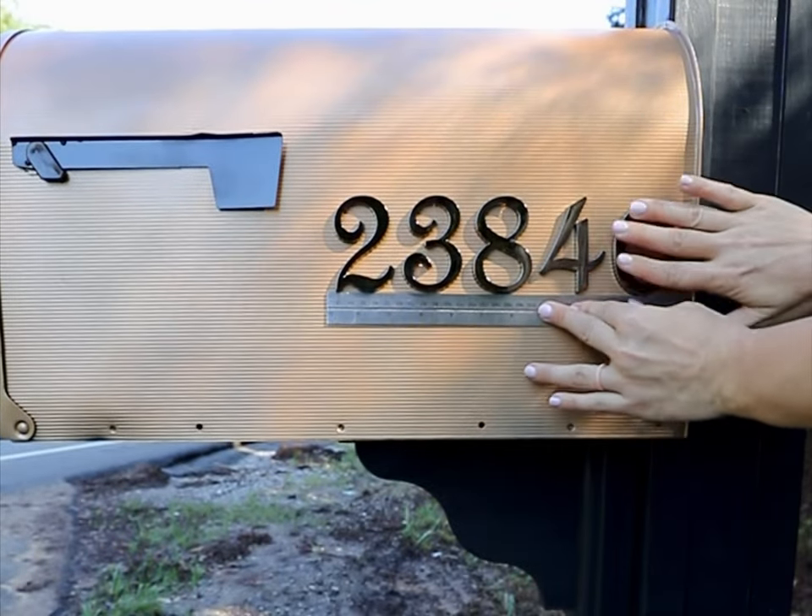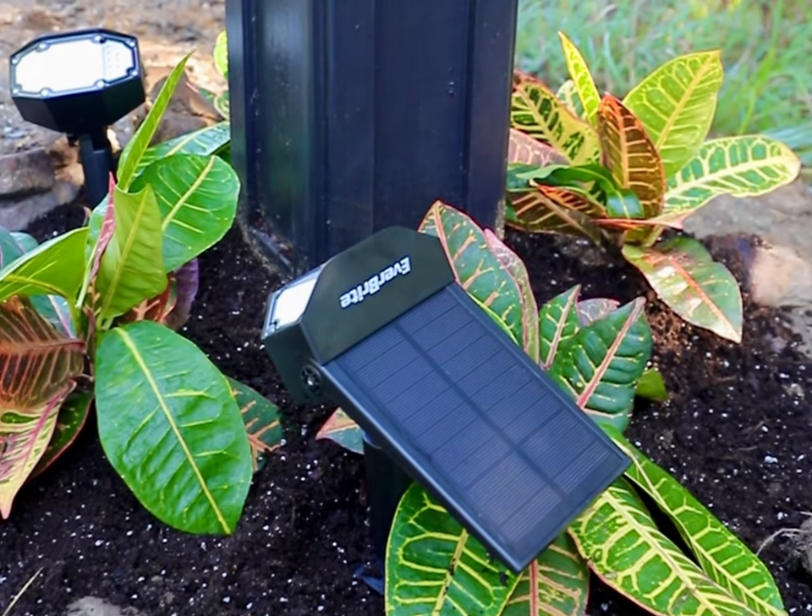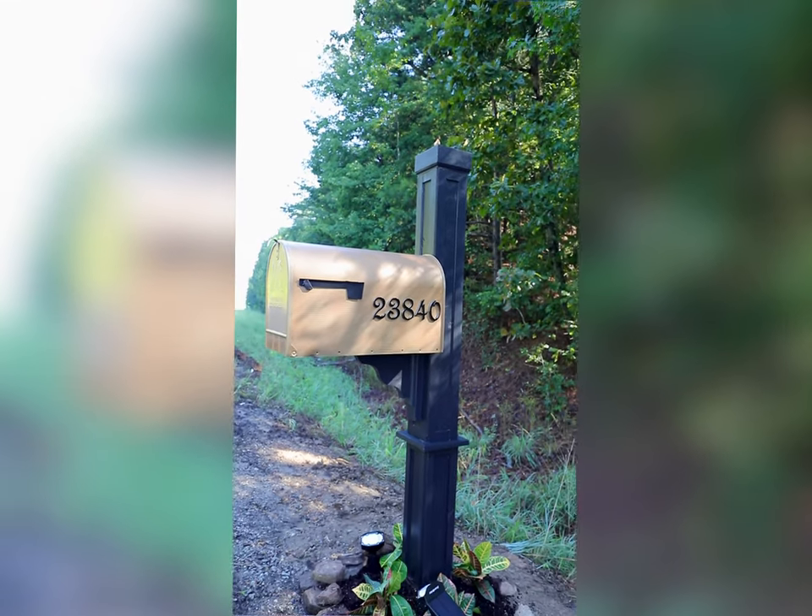Finally, we topped it off with these faux metal house number stickers. And now our curb appeal problem is officially fixed, and it only took a few of my favorite WorkPro tools and a weekend.